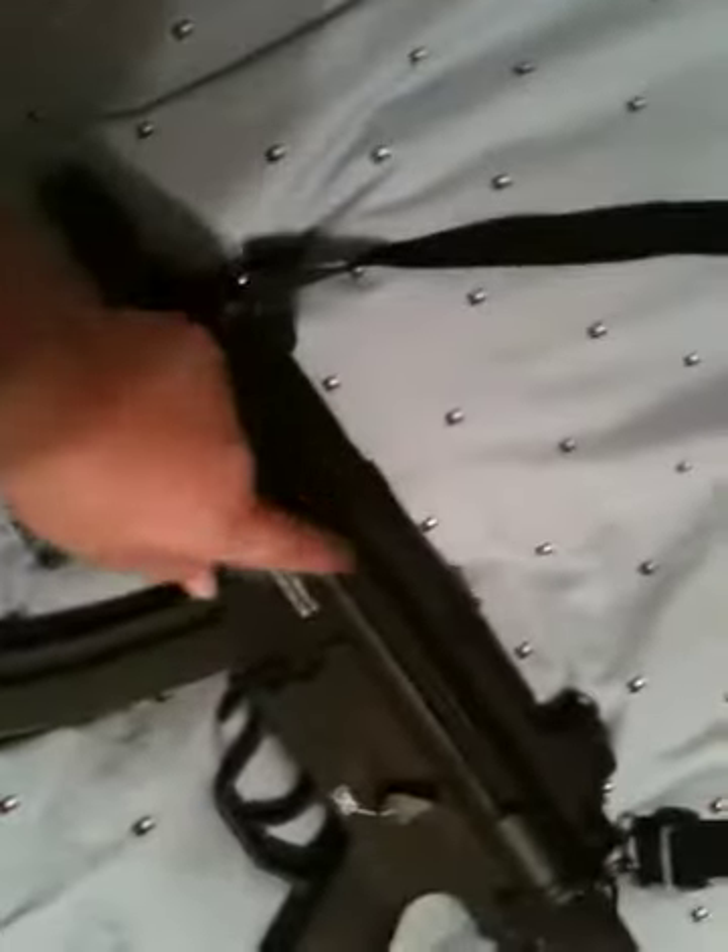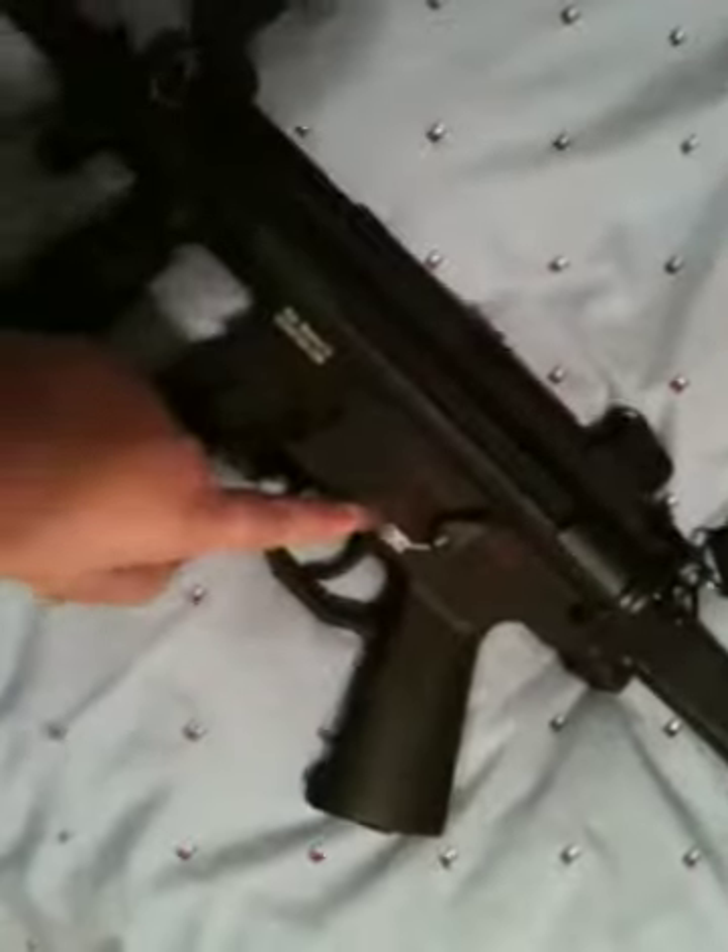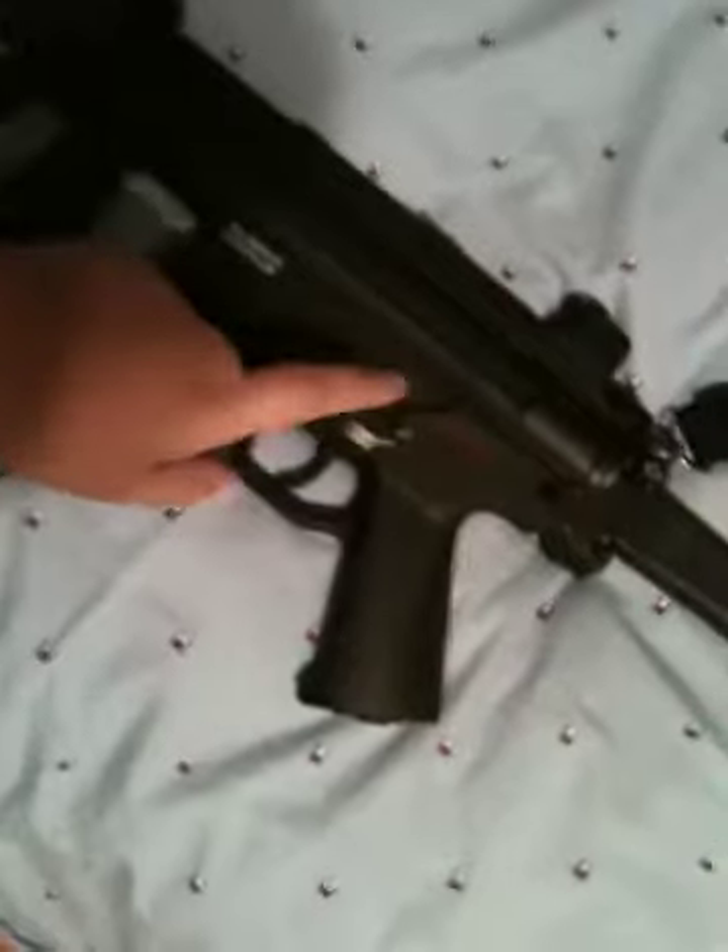It has a foldable stock, which is ABS plastic, full metal upper receiver right here. The lower receiver is plastic, like the real MP5.